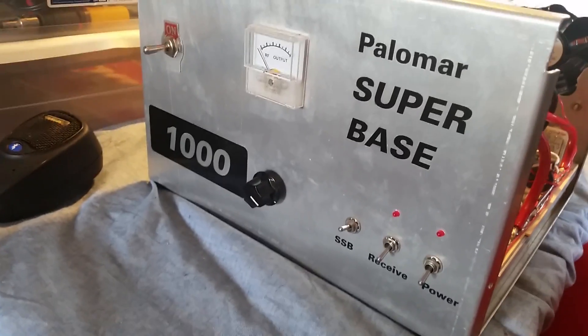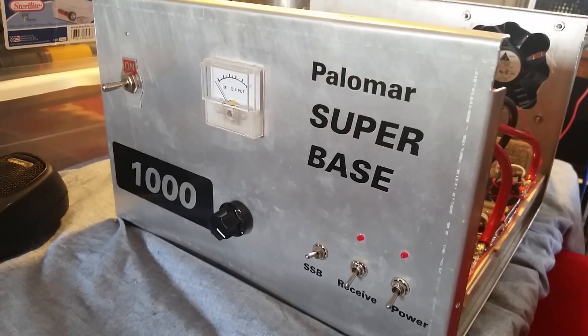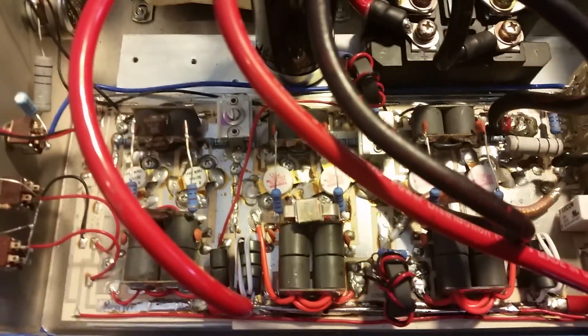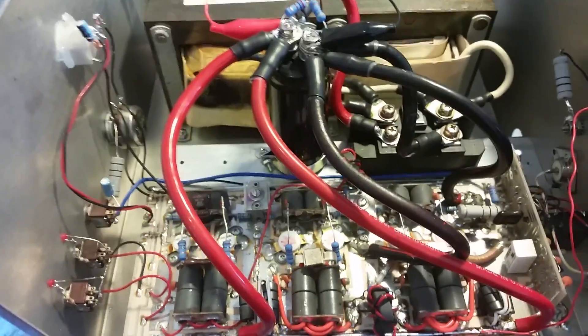All right, old Gatekeeper here. Mr. House Builder's Palomar Superbase 1000 — you've got two 1446s driving for two 2879s.